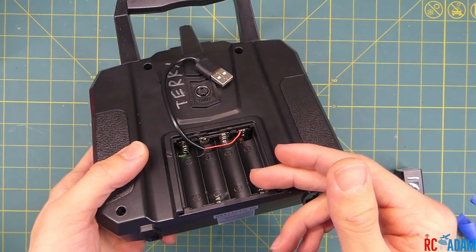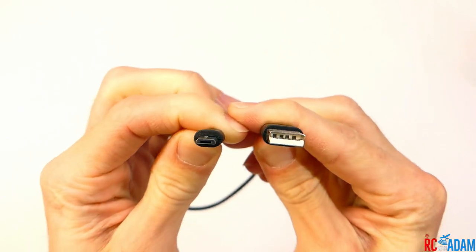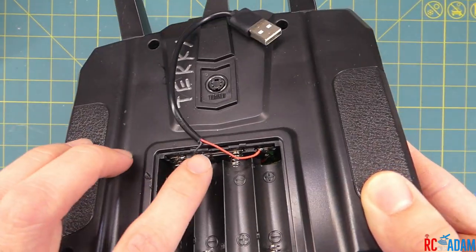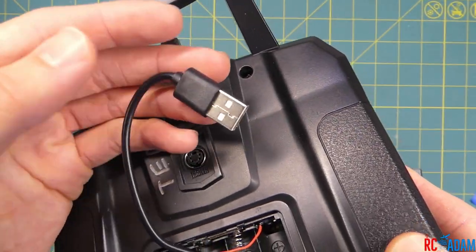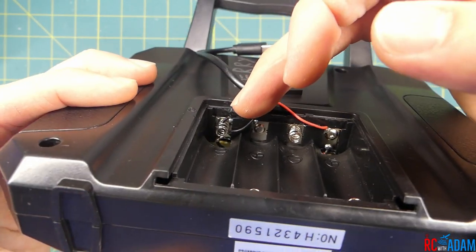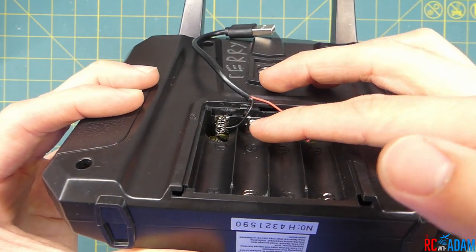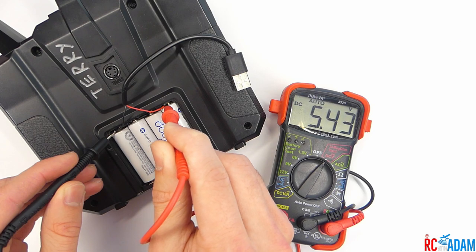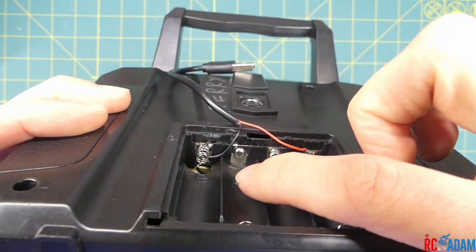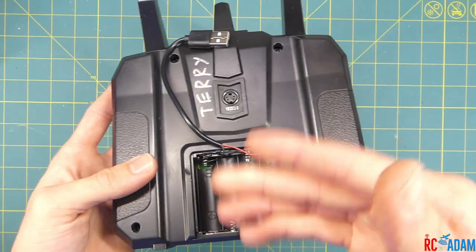I usually use Eneloop nickel metal hydride batteries. All I've done here is taken a USB cable and chopped it to the appropriate length — this one actually turned out a teeny bit too short. Then I took the two wires; this was just a power USB cable so it didn't have any data wires. I just soldered them right onto a negative pad right here, because what this does is these little metal pieces run four batteries in series. You get about 5.4 volts or so, right around 5 volts, and this is your negative and this is your positive. You can actually see the red wire and the black wire down there that goes from the battery compartment into the transmitter. That's really all there is to it.